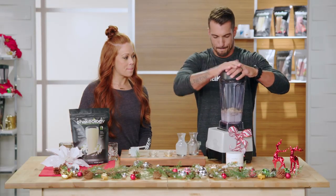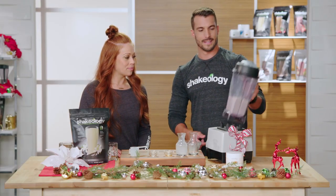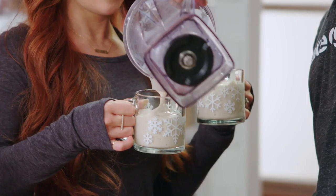There we go, so we pop that in there, and we blend it all up. Have a conversation. Okay, I think that's good. Looking good.